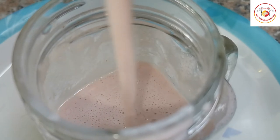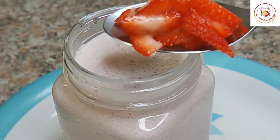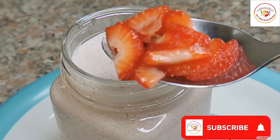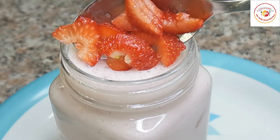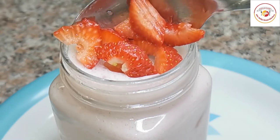Once it is done, you can pour it in your jar or container, and also add some fresh cut strawberries just to feel the taste or the crunch when you're drinking the juice. It is optional — if you wish you can add them, if not you can drink it as it is.